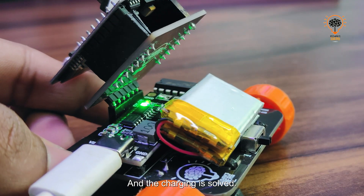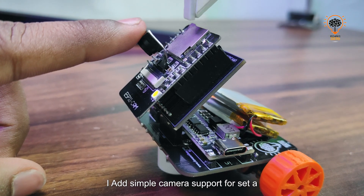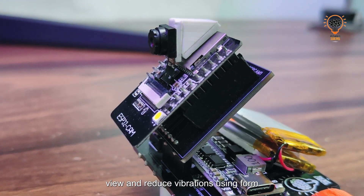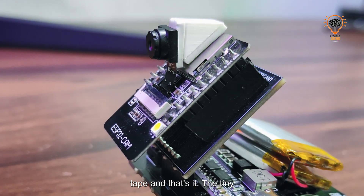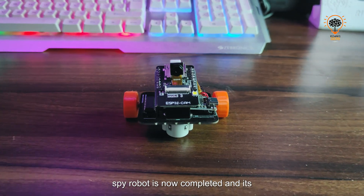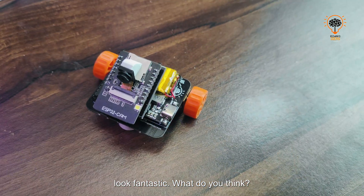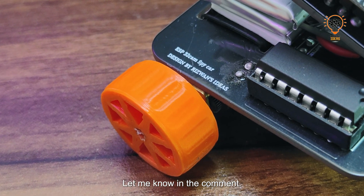The charging issue is solved. I added a simple camera support to the setup and reduced vibrations using foam tape. And that's it — the Tiny Spy Robot is now complete and it looks fantastic! Let me know what you think in the comments.